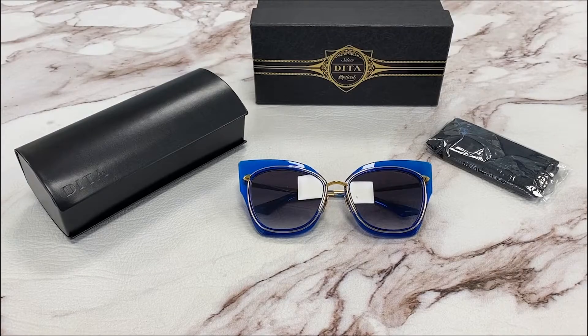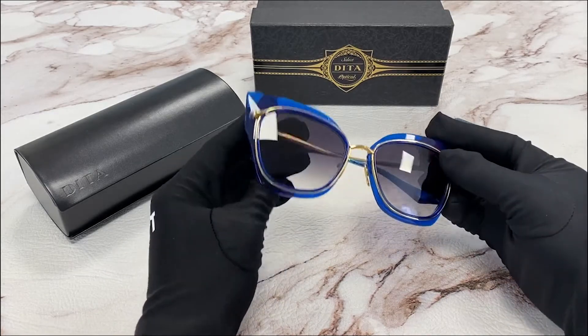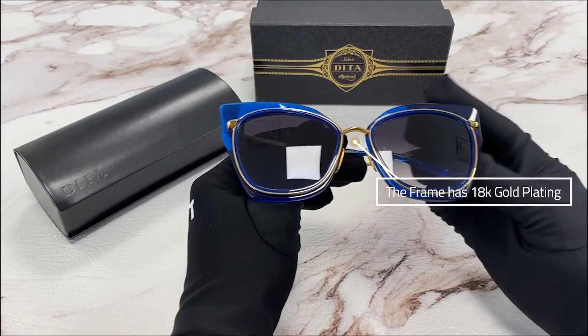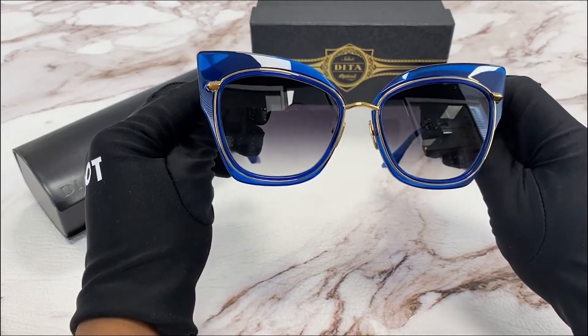Hi, I'm Dylan from Joylod. I'll be demonstrating the model Dita Stormi. The color of the frame is blue in 18 karat gold. It has a cat eye shape and the lenses are gray gradient.